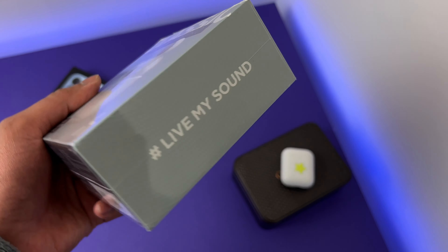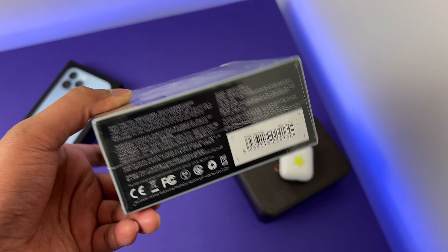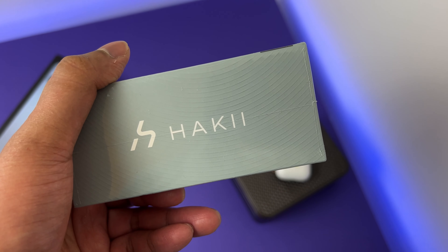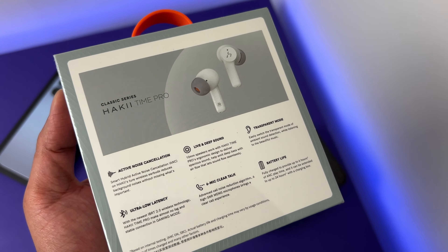Hi guys, welcome to my channel. I have the Hakii Time Pro True Wireless Earbuds in front of me. They are the successor to last year's popular Hakii Time series headphones. In this video, let's unbox them and check out the quality.